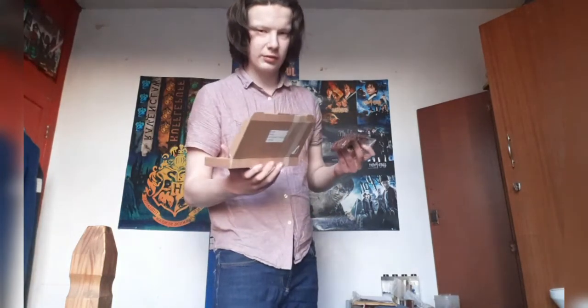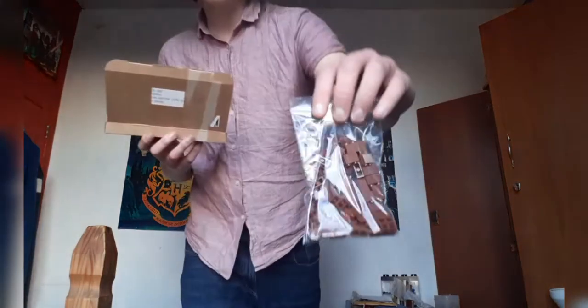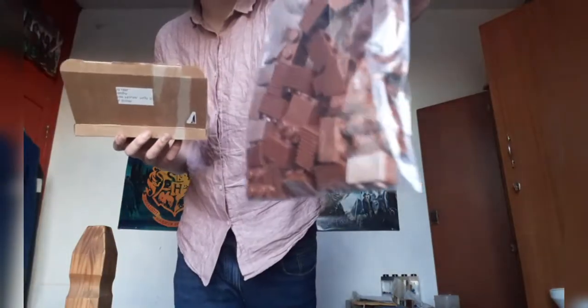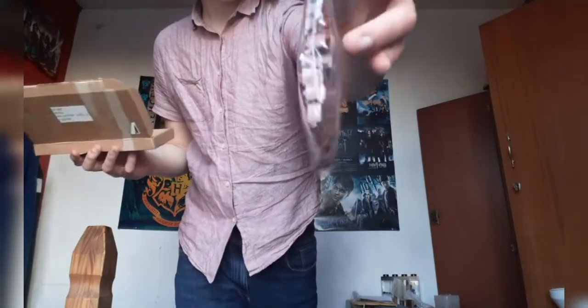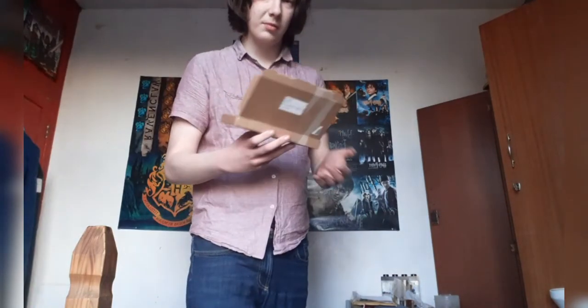The next thing, which is the biggest quantity, is 50 of these brown 1x2 bricks — the ones with the lines on them. They've probably got actual names, but who remembers actual names? I don't.